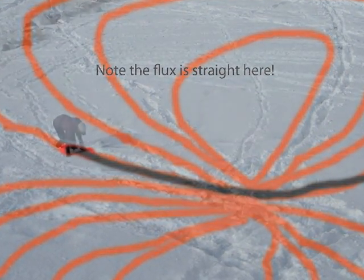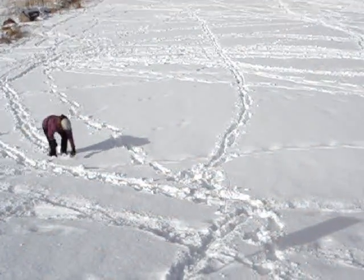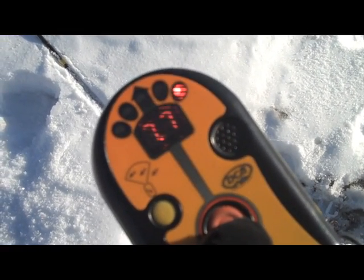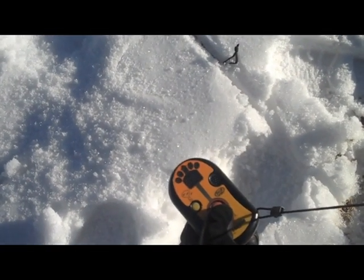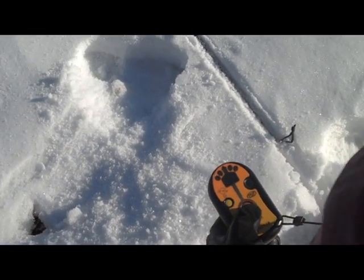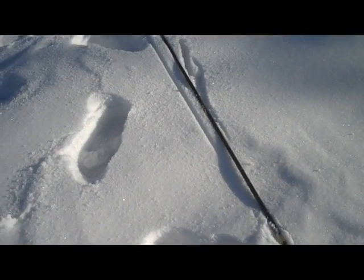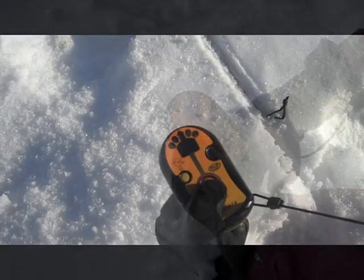Now that I've got down to single digits in my search, I want to get my beacon down onto the ground. I don't want to sweep and I don't want to rotate the beacon — I want to move along in a straight line. Right now the line I'm moving along is depicted by this probe pole. If I haven't gotten my probe out by this point, I should have it out and be probing as I'm moving along the line.